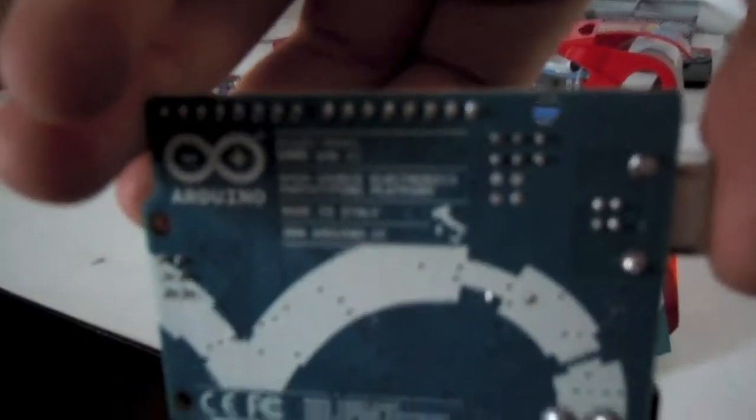Then here we have the board itself, the Arduino Uno. In the back it should say SMD R2. I don't know why my camera is not focusing in, but that's what it says and you just have to take my word for it.